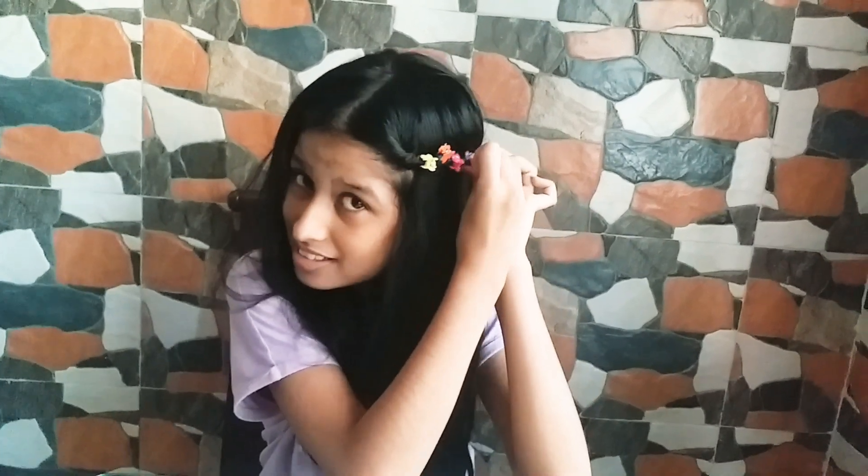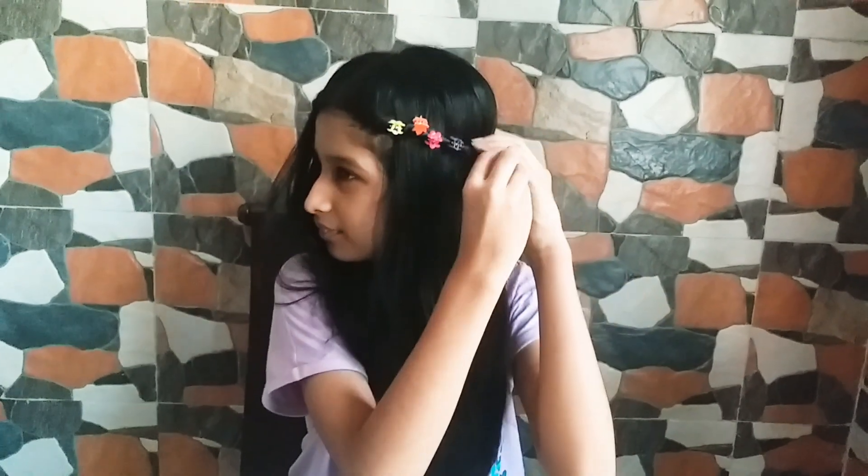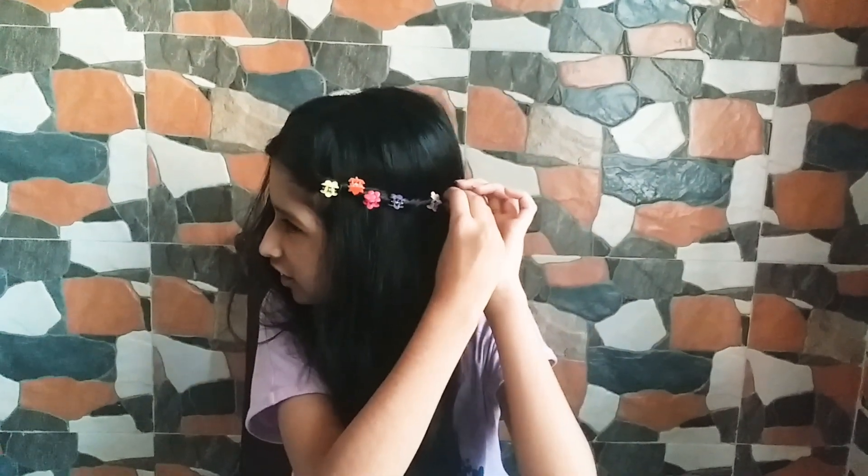You can wear this hairstyle during parties — trust me, I've tried this hairstyle at one of my parties and my friends loved it. Just use any colors. As you can see, I've now put the colorful clips on.